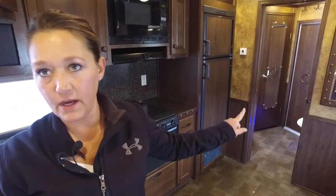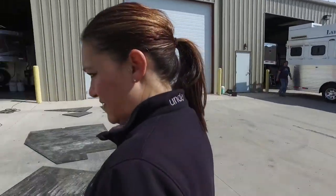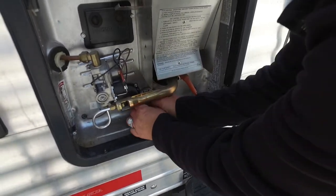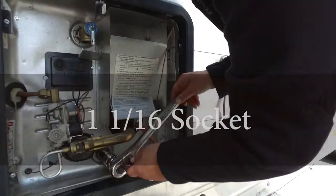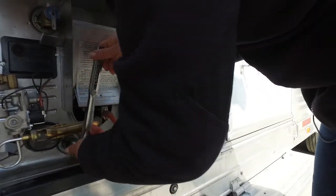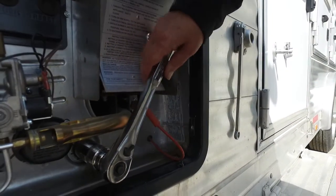Now we're going to leave the valves and we're going to go put the rod back in the water heater. You do this last because you don't want to push any antifreeze through your water heater — that would be corrosive to the tank. So we definitely don't want to do that. Get that nice and tight.